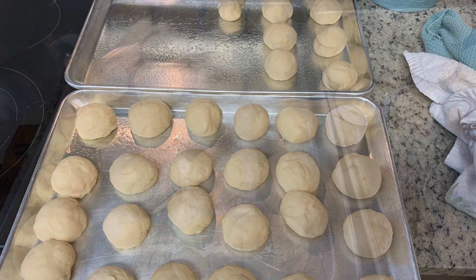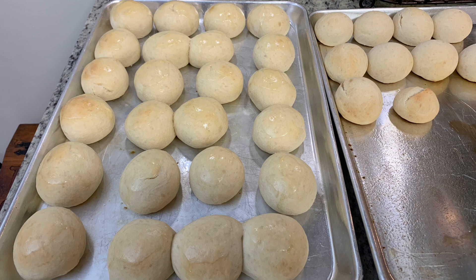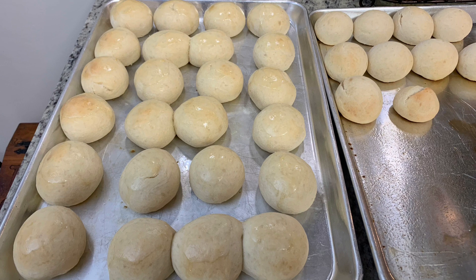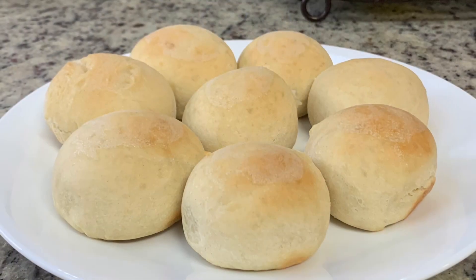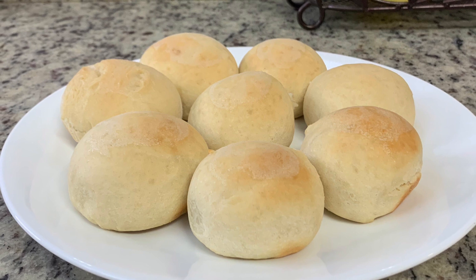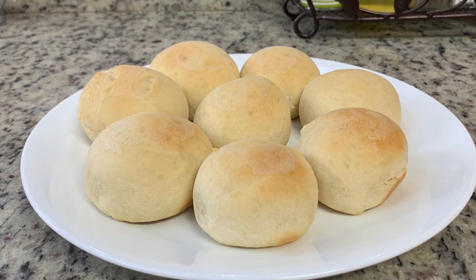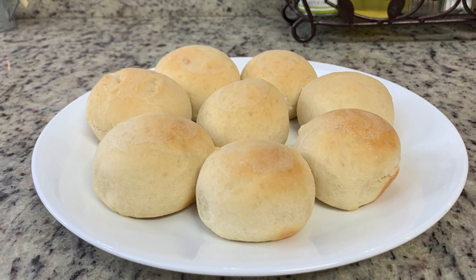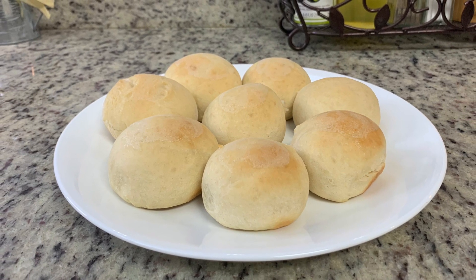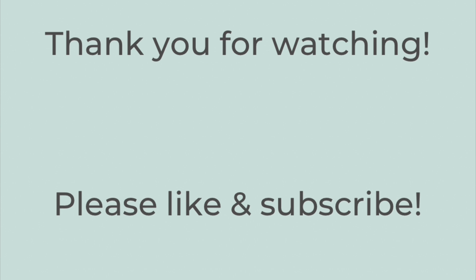Bake the rolls in a preheated oven at 400 degrees — these size rolls took about 15 minutes. Once they're slightly golden brown, remove them from the oven and brush a little melted butter on top. Something I also love is making a copycat Texas Roadhouse honey butter — I'll link that recipe in the description box below. But these are just fine with plain butter too. That's it — thank you so much for watching, I hope you like this video, and have a great rest of your day!